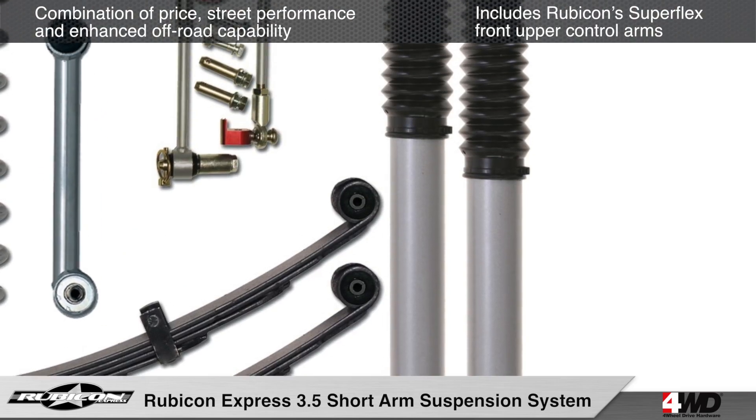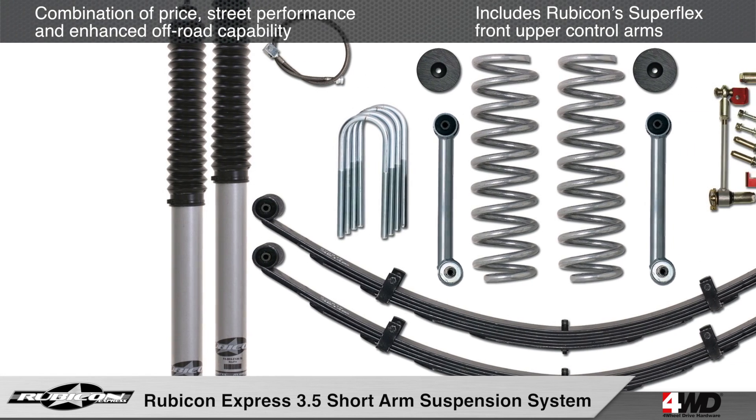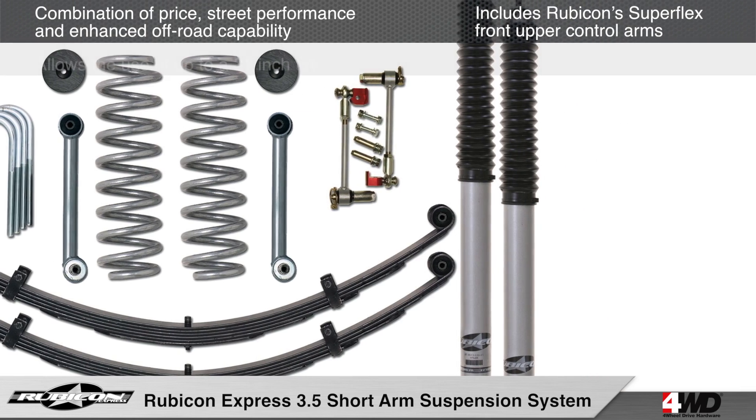This kit is also available with or without Rubicon Express shocks, and includes coil springs, rear leaf springs or add-a-leafs, sway bar end links, Kevlar-infused brake lines, and much more.